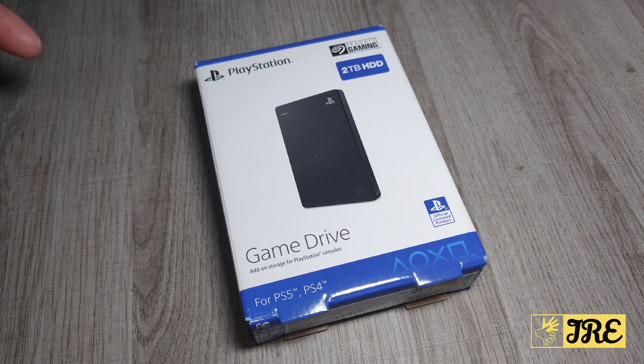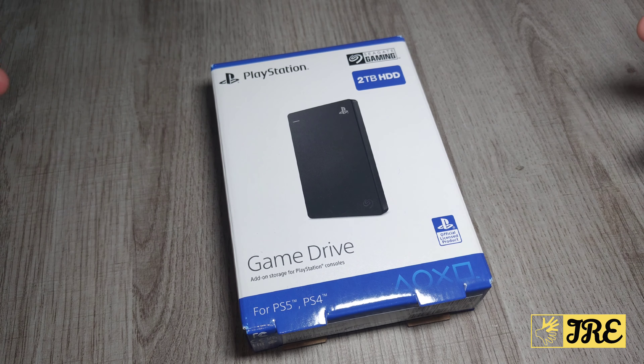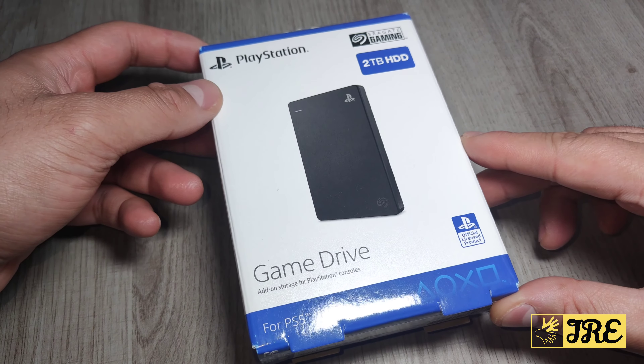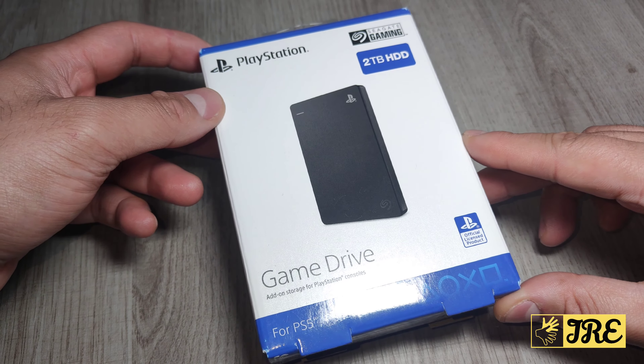This is a Seagate Game Drive for PS5 and PS4 — a 2 terabyte HDD external hard drive specifically made for those who love playing games. It's a perfect HDD to store extra games and it's officially licensed, built with matching firmware to seamlessly work with all models of PS5 and PS4.